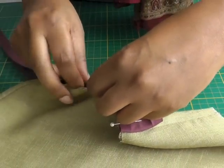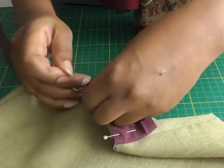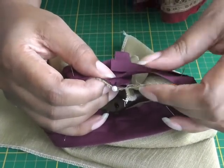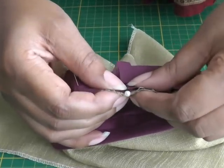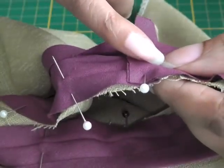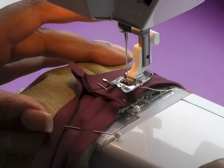I've pinned all the way around. The last action you need to do is to make sure that you do not fold this end — you place it on top of the folded part of the bias binding, pin that into place, and this is where I'm going to start my stitching and go all the way around.